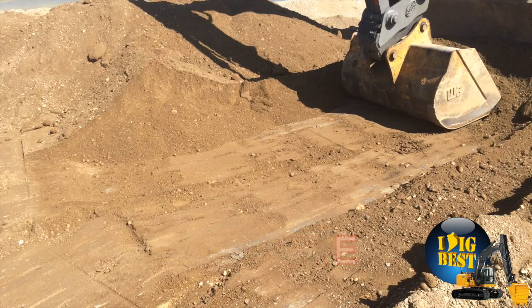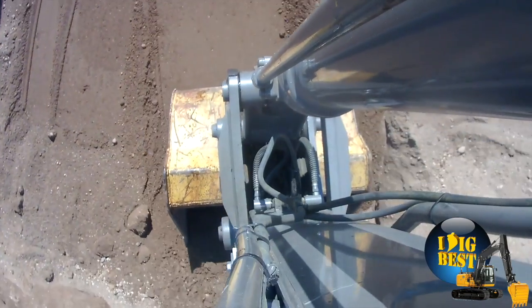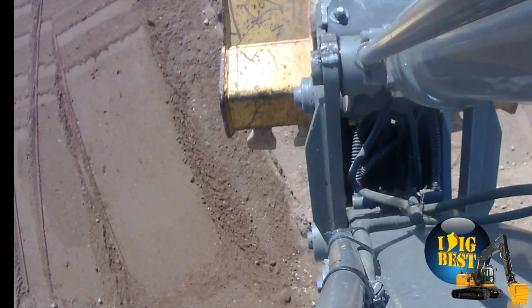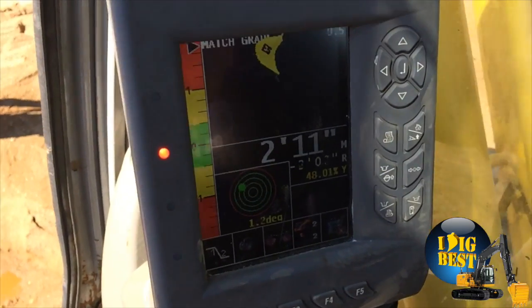We're digging in the sand here to prove how well this works. This is a bucket with teeth, and you can see behind it how slick the ground is — this thing does everything for you in one shot. As you look closer, you can see the only marks are where the bucket sets. When you walk across this, your feet sink — this is definitely the hardest ground you can grade with a heavy bucket.